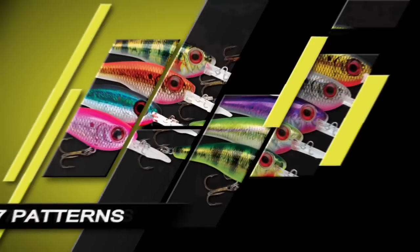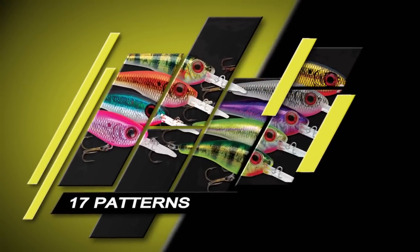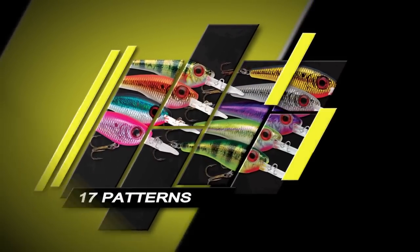The Lindy Shadling combines a tight swimming action with realistic 3D holographic finishes. Add rattles and 17 eye-catching color patterns and you have an irresistible meal for any game fish.